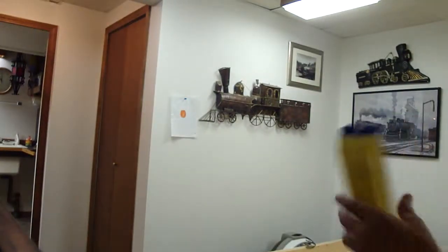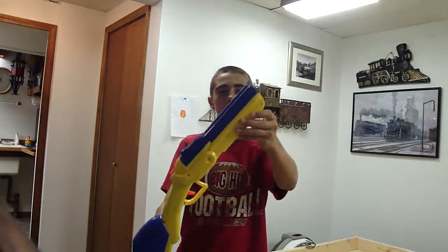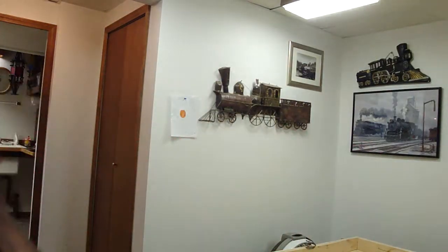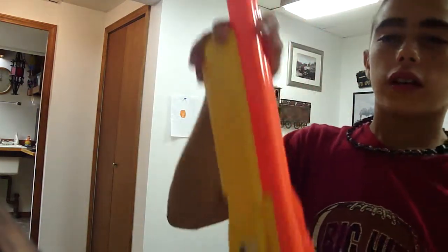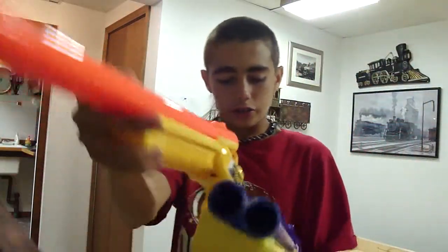DuckTapers routine, and here is the finished product of the double barrel sawed-off shotgun. I have two of them. I sawed off this part right here — it's in the garage — so it's like this now.